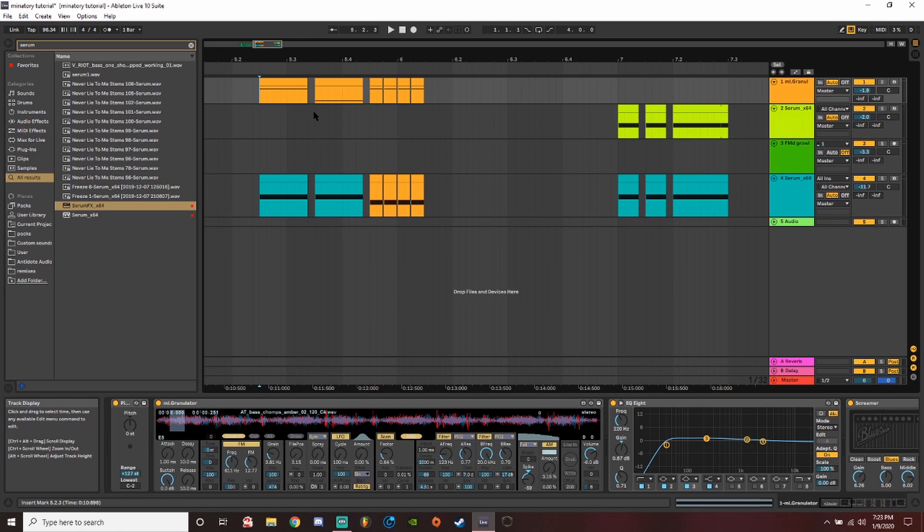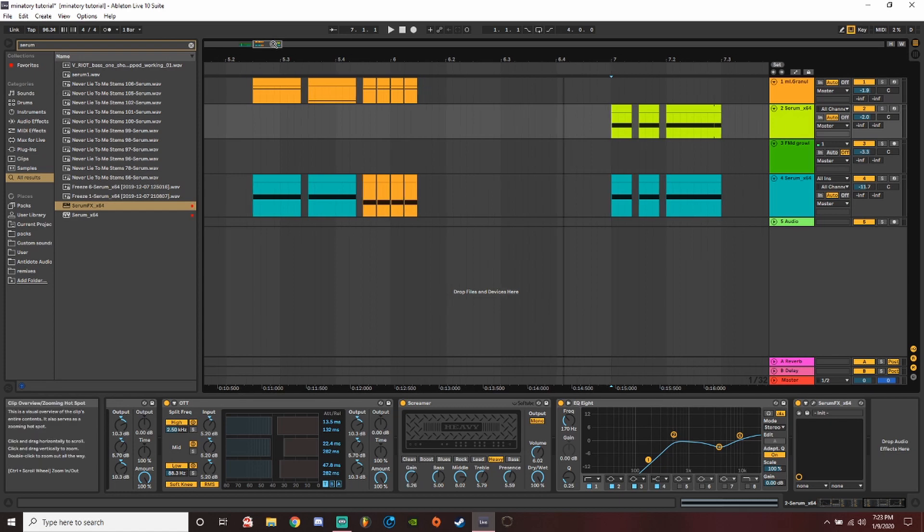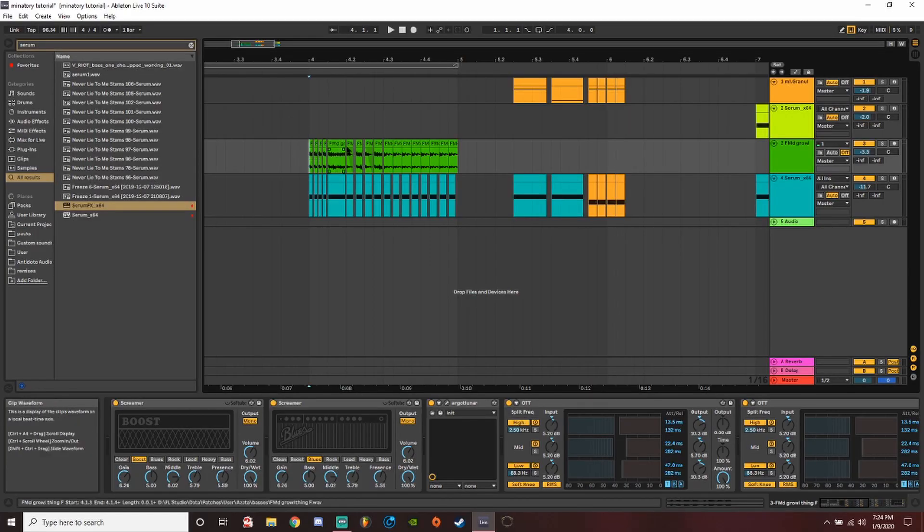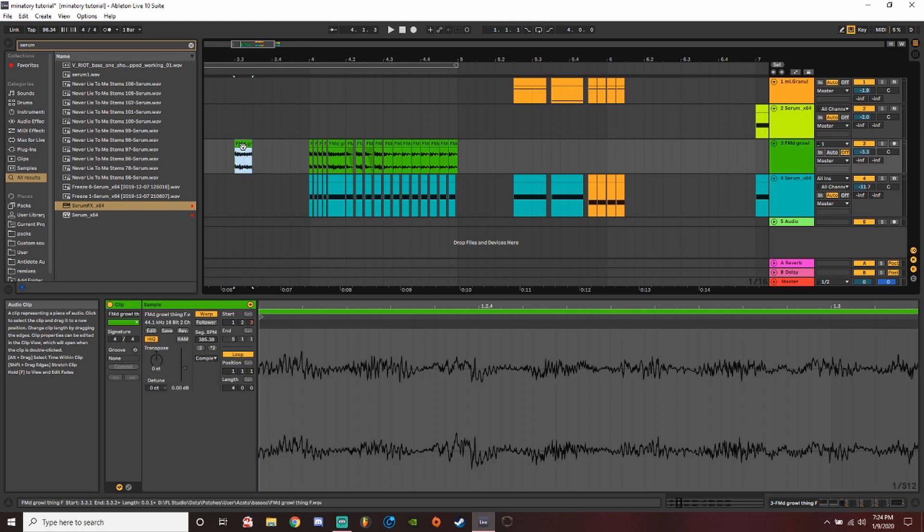Here is the granulizer growl. And finally we have the one in the serum patch — these ones I'm not as good at. I usually don't use serum or any VST to make these kinds of basses; I usually work either inside of the granulizer or with audio. So this is the best I could do, but I think I did pretty well. They're all kind of that wall of noise, gritty sound that we're going for.